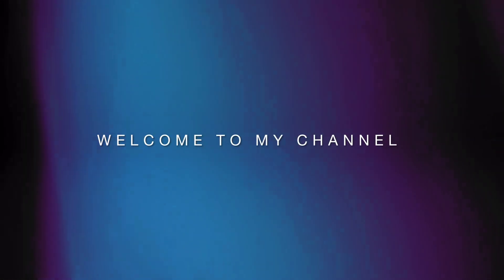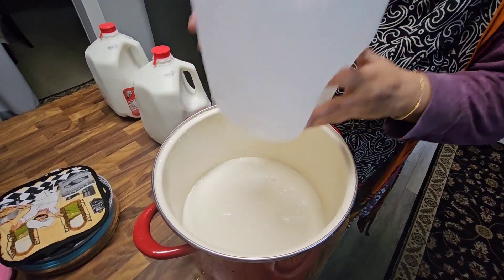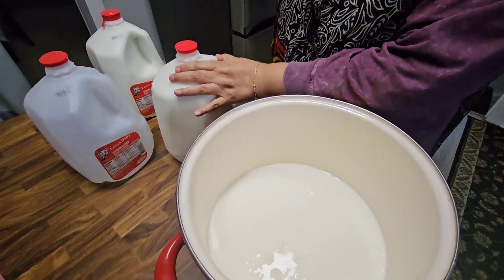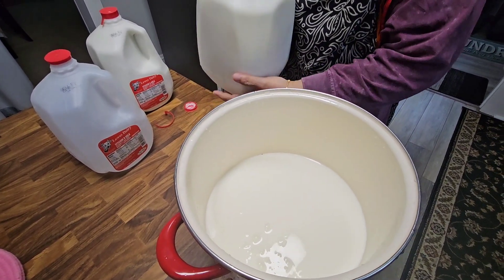Hello everyone, assalamu alaikum, welcome to my channel. Today I'll show you how to make cottage cheese. This recipe is my mom's — she usually makes it for me because I love cottage cheese. In Bangladesh we call it Chana. It's actually made from whole milk. Here my mom is using two whole gallons of whole milk in a big pot.